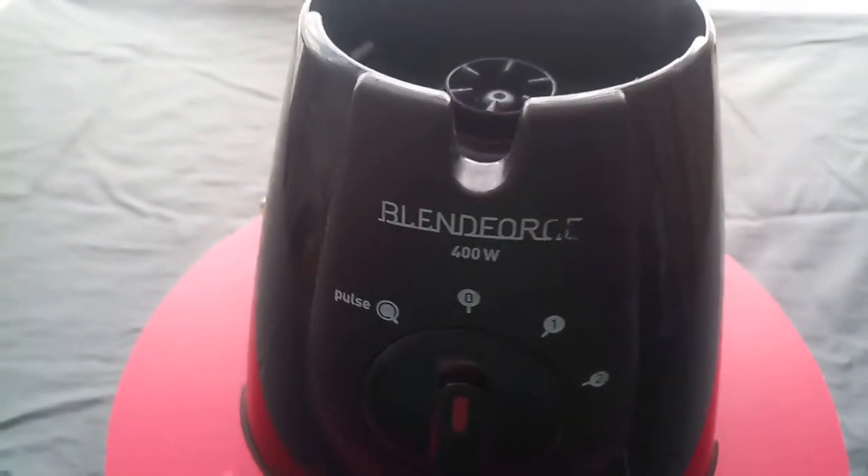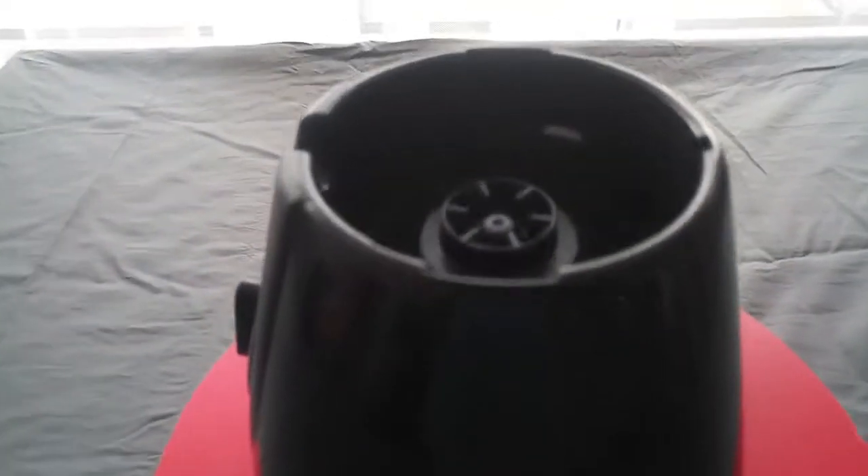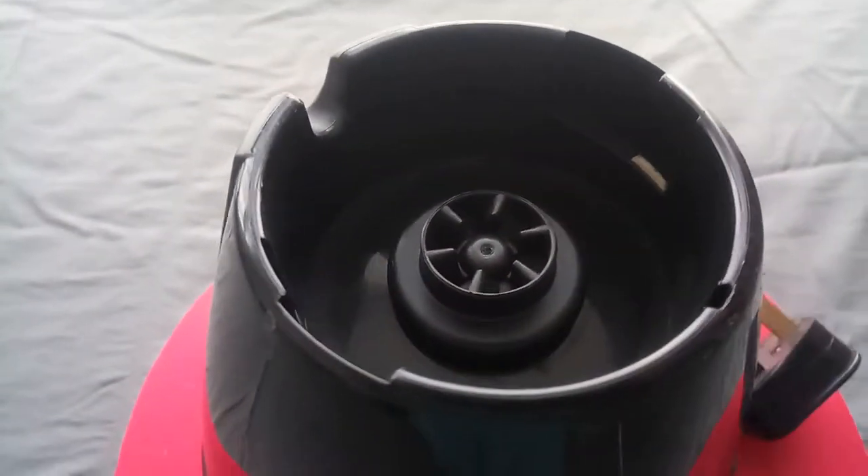Perfect working condition. As you can see it has been used, but it's very very clean from a dust free and smoke free house.